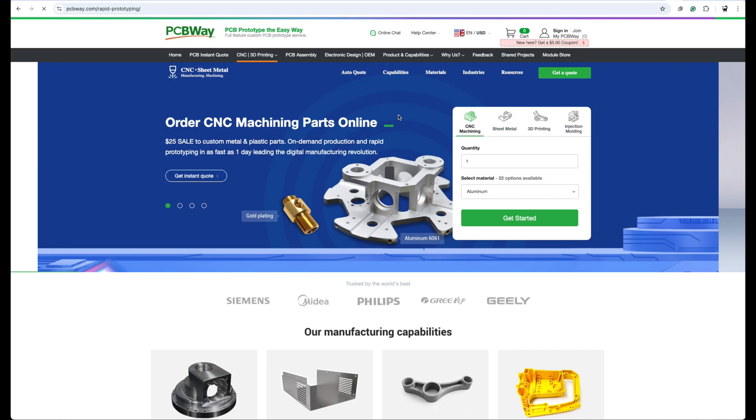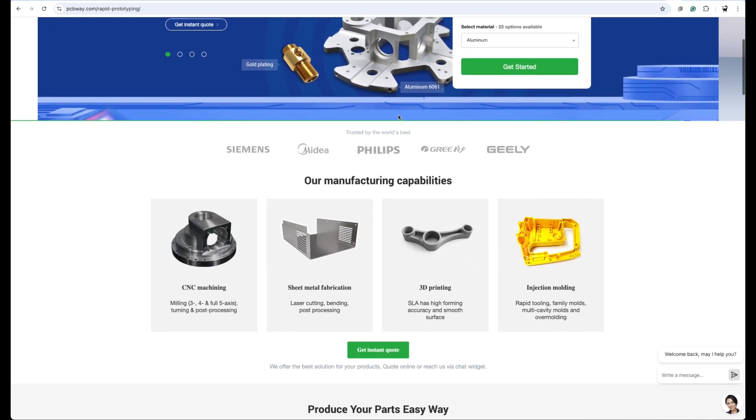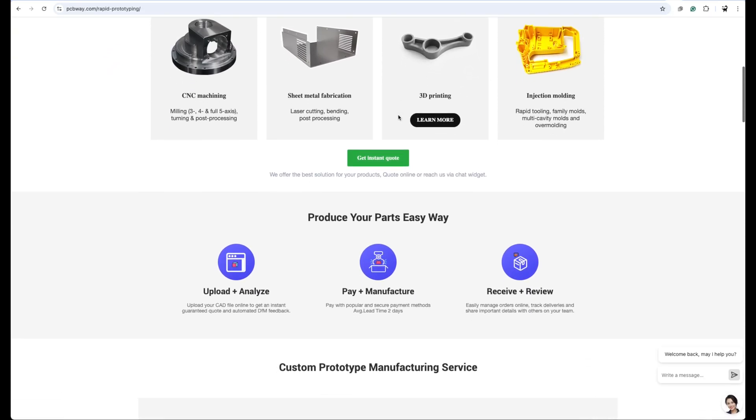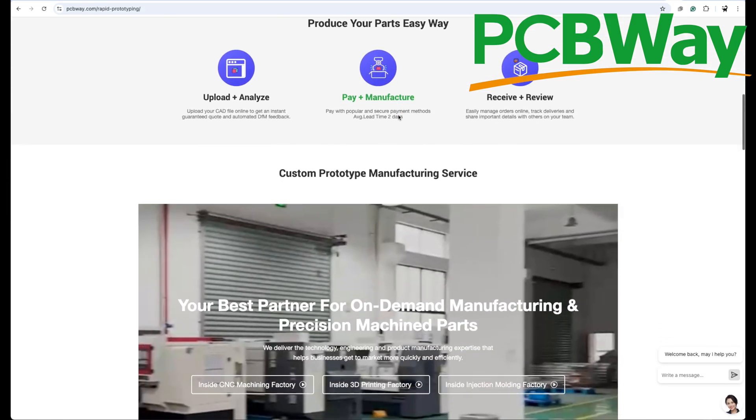But it's not just PCBs. CNC machining, laser cutting, sheet metal bending, 3D printing, and injection molding are just some of the extra things they can do — materials and processes that are way out of reach for most hobbyists. So if you want to look at having them make something for you, check them out at PCBWay.com.